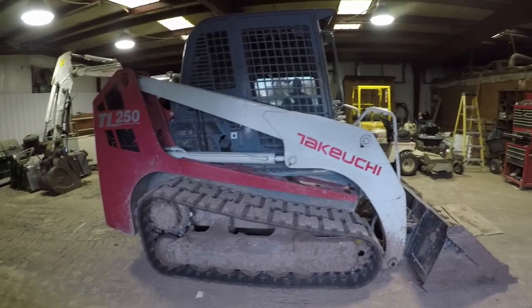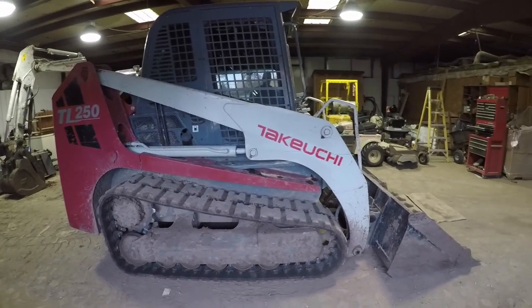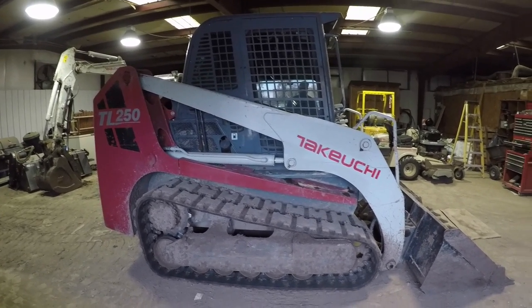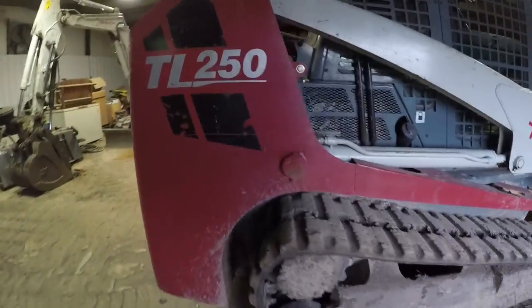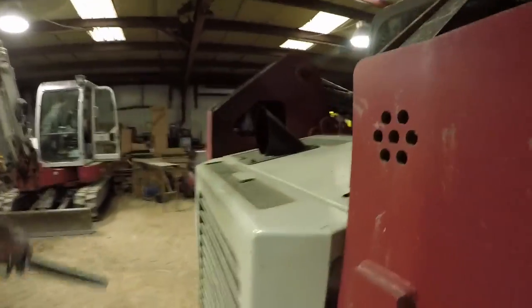I got the loader fired up, kind of warmed up, pulled up here where I can flip the cab up and not be in the way of anything. So we'll just get a quick video of that.